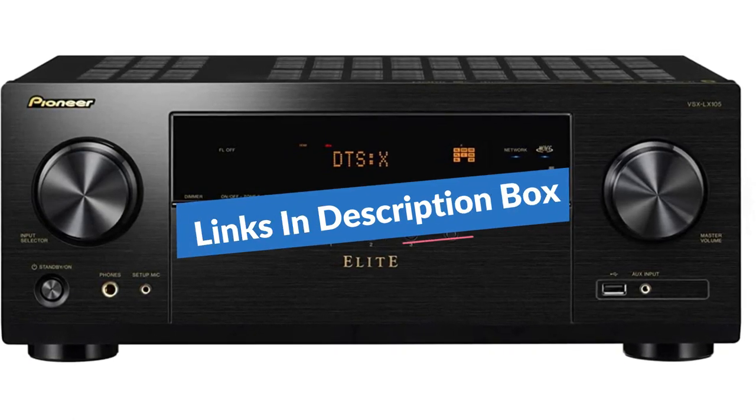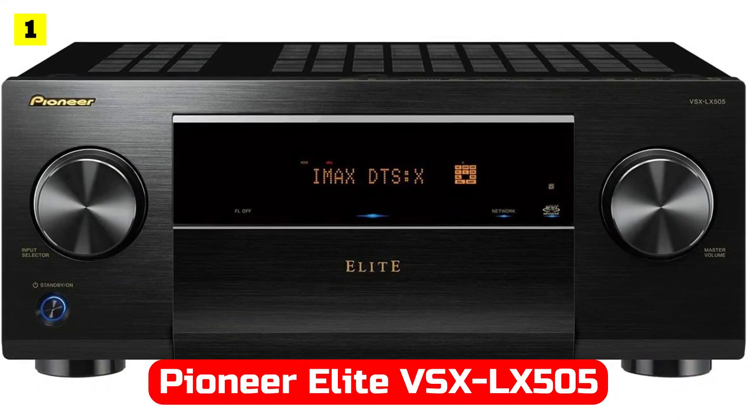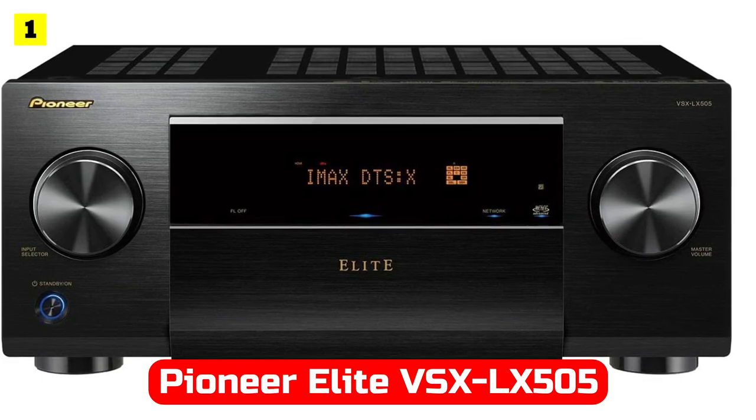We have included links in the description box. Let's get started. My review will begin with the Pioneer Elite VSX-LX505.